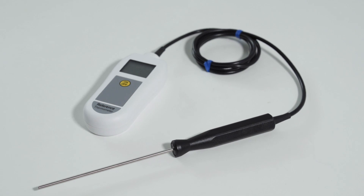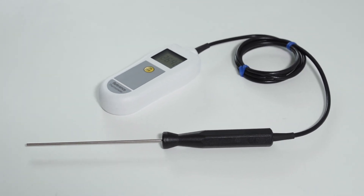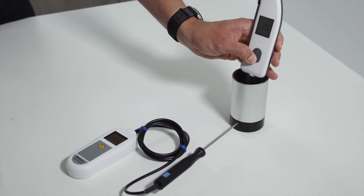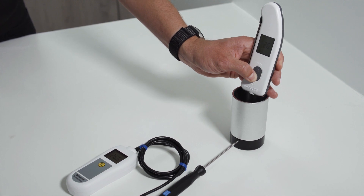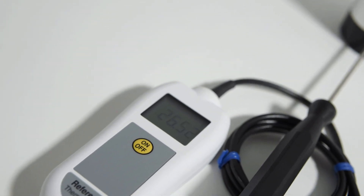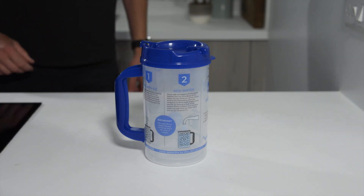Most calibration processes require comparing the readings between the thermometer under test with a reference thermometer. This is a thermometer that you know to be accurate, so it allows you to confirm the true temperature of the source being used for the test. Using a high accuracy reference thermometer, specifically designed for calibration, makes your calibration checks more accurate, particularly if you're using a less reliable method such as an ice bath.